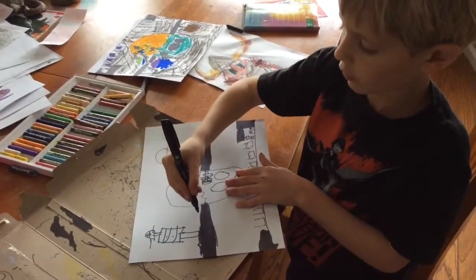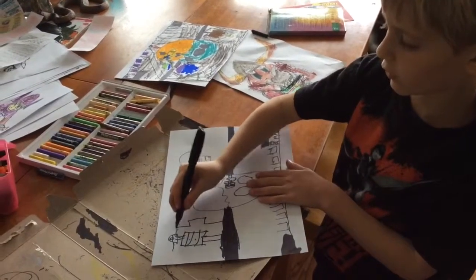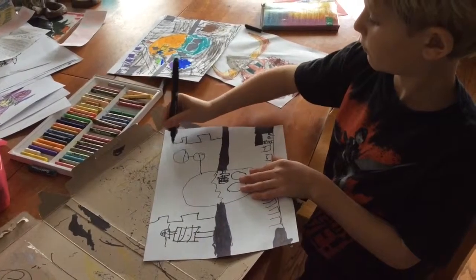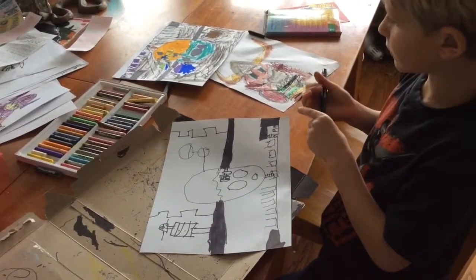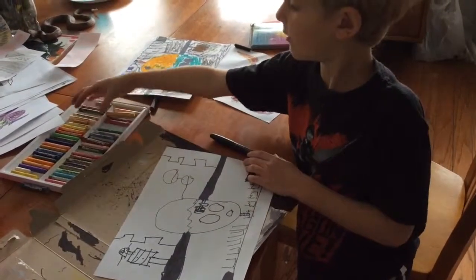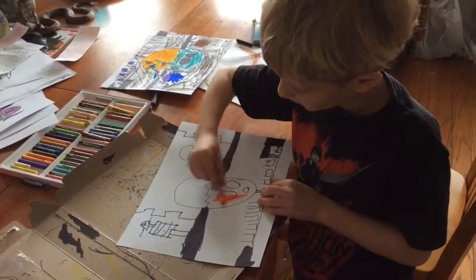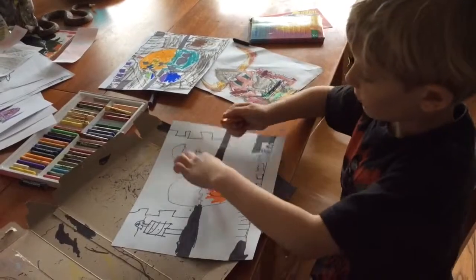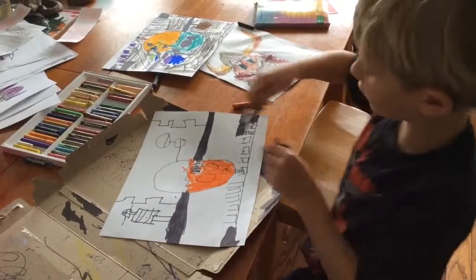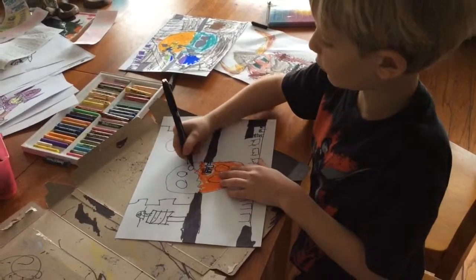Then you draw a line like a giant cord that looks like this on both sides. And then you can get an orange oil pastel and color all of this in orange. Back to black, and draw three circles up here and color them all in black.